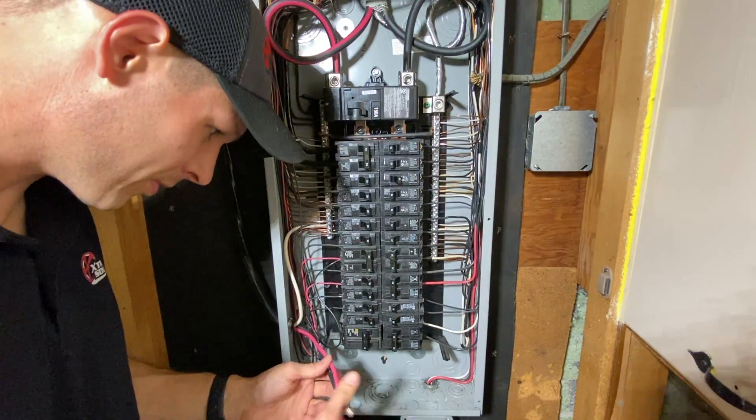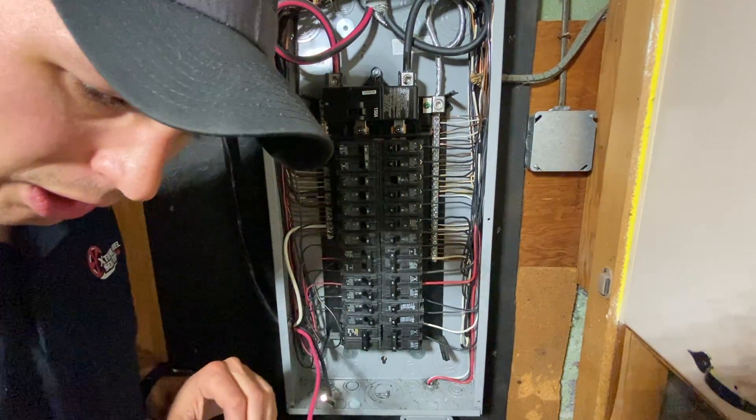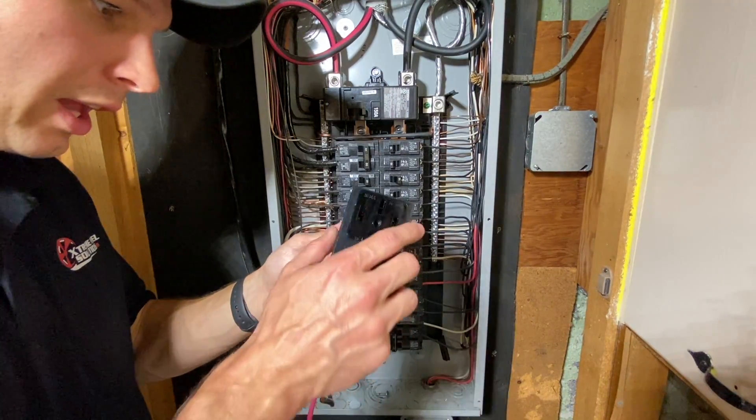I could connect these and cut them with the breaker off, but just to be safe I'm gonna go outside and hook this up.